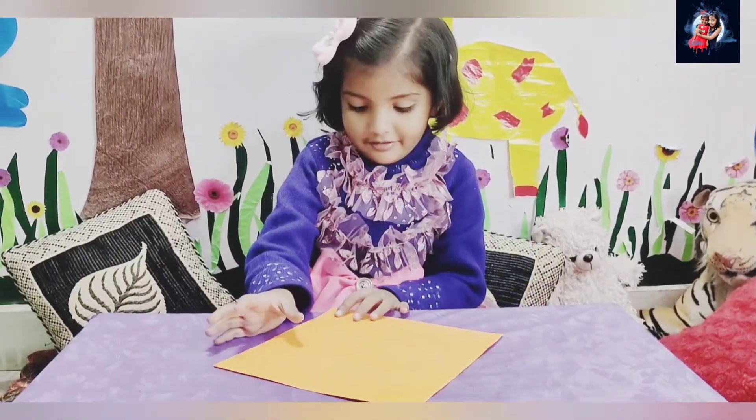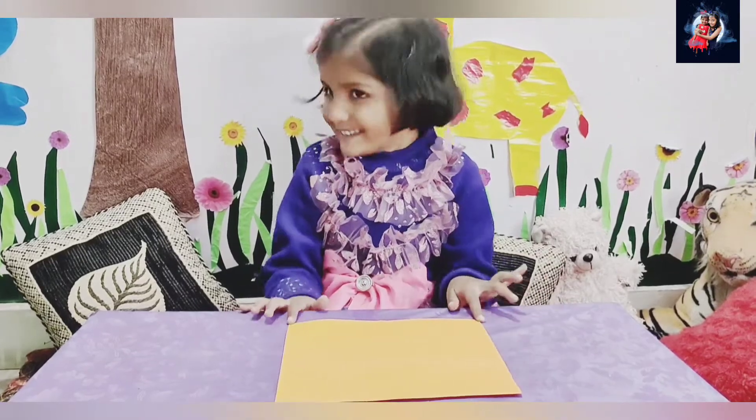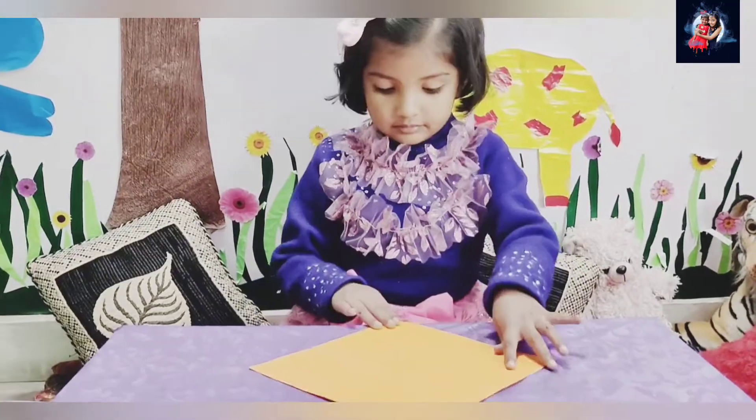I'm Mahi and I will help her to make the kite. Okay Rui, are you ready? Yeah! Okay, let's start.